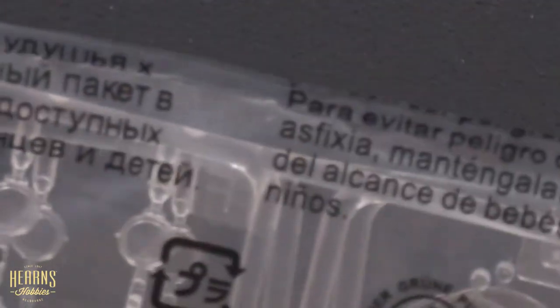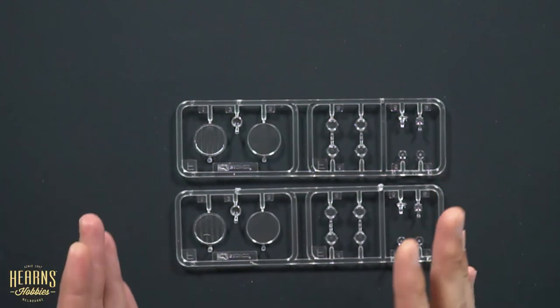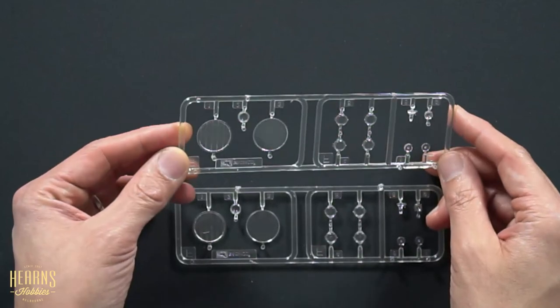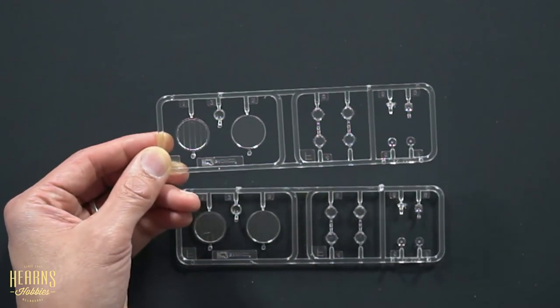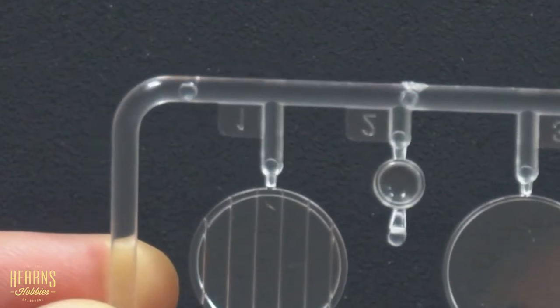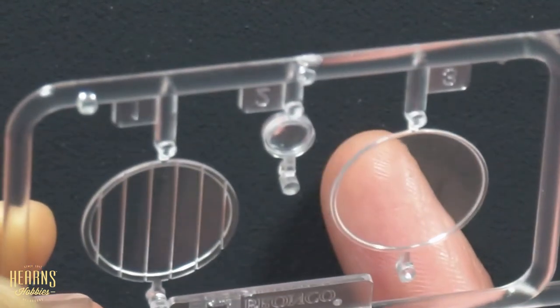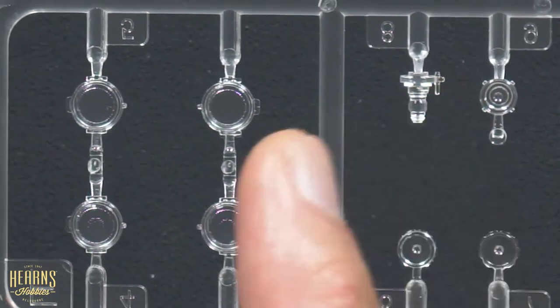Now we've got the clear parts - the final piece. There are two sheets because we've got two scopes. Now these are generic parts which are probably used for a different set as well, because there are larger lenses on the very large vehicle-mounted infrared searchlights. But because this is the cupola-mounted version, you'll be using the smaller lenses. Here are the larger lenses which you won't be using on this build, but they'll be useful for spares anyway. You can see how crystal clear they are - nice and thin, no distortion. Then you've got the smaller ones used for the actual infrared torch and also the ends of the scope. So it's two pieces per scope.